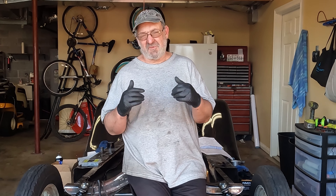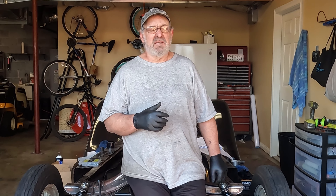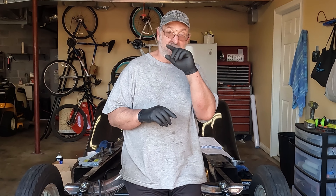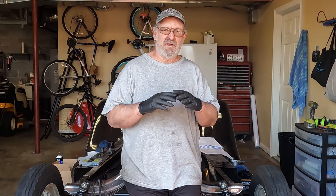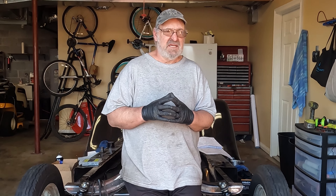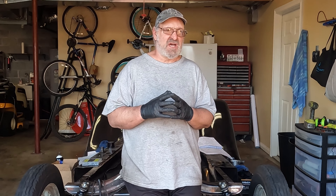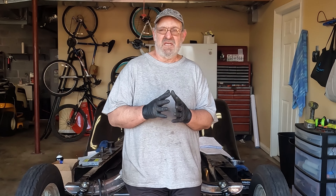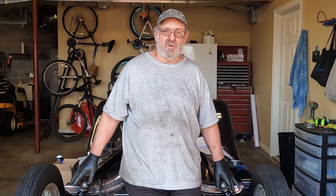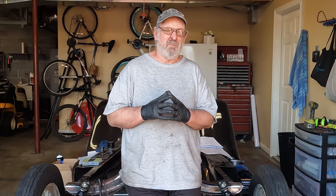Hey friends, welcome to the channel. I'm Ken Smith. I'm sitting on the back end of my 1930 Model A Chassis Huckster build, finishing up a three-part series that I started two years ago. It covers modern shocks, kingpins, and brakes all the way around on a Model A. I got the first two done, decided to hold off on the rear brakes and rear shocks — and this is also part three of the Huckster build.